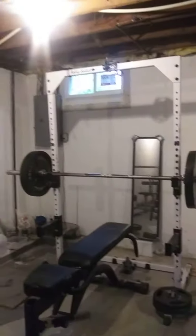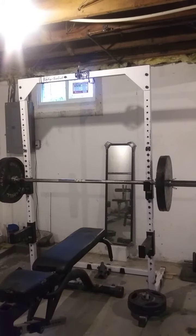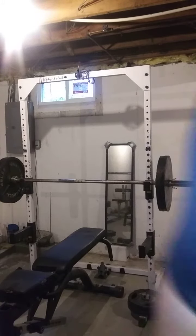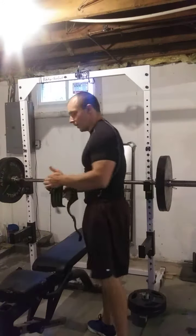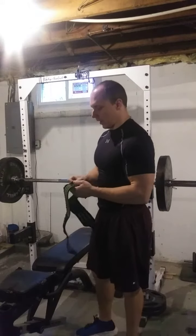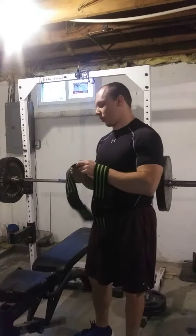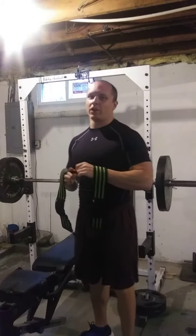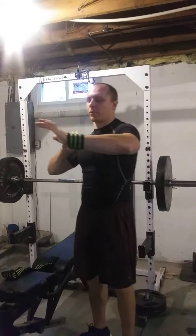Today we're going to be doing feet-up bench pressing. We're going to do a five by five with 225 on our deload week. The whole point of bench pressing with your feet up is to remove the leg drive and make the press purely upper body focused. You want to get your normal position first, get your arch, and then put your feet up. Stick them off and start pressing.